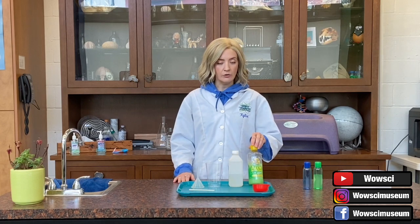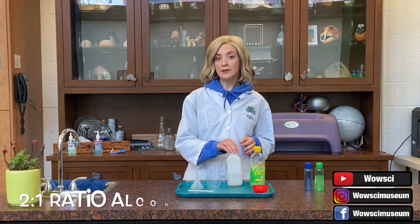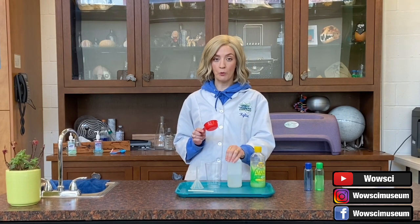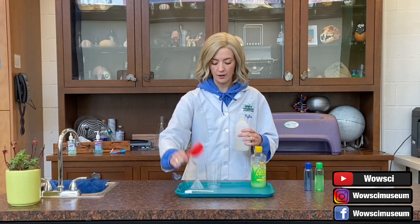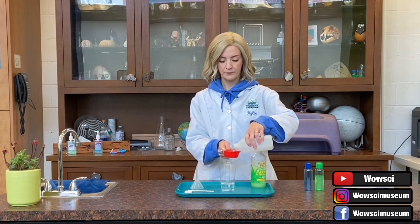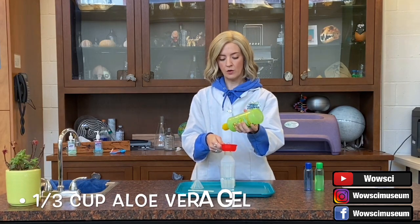Today we are going to be using aloe vera gel and a 90% isopropyl alcohol solution. When making this hand sanitizer, remember that we're going to be using two parts alcohol to one part aloe vera gel. Using a one-third cup measuring cup, I'm going to measure two-thirds of isopropyl alcohol and one-third of aloe vera gel. I'm going to open up my alcohol solution and mix everything in this cup, measuring one-third and then two-thirds. Then I'll take the aloe vera gel and measure one-third cup.